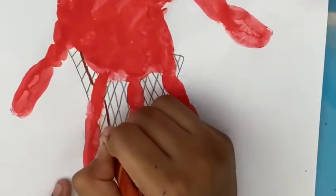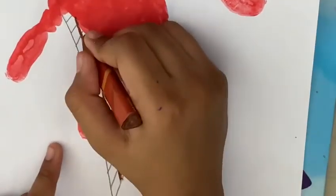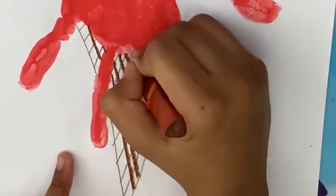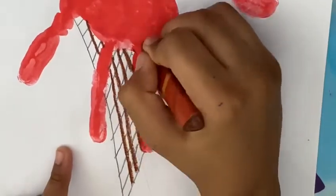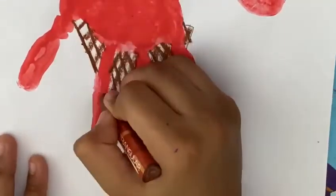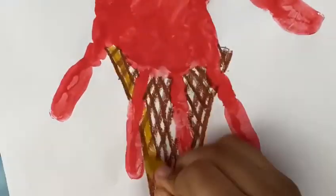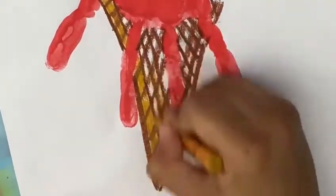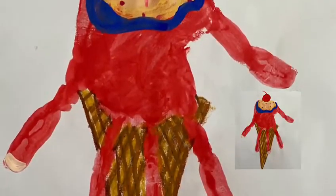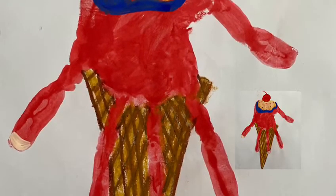Now with the darkest brown oil pastel, trace the lines you just drew. Now with the golden brown oil pastel, color the inside of the cone. I am done — thanks for watching, hope you like this!